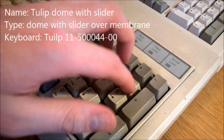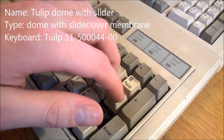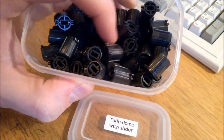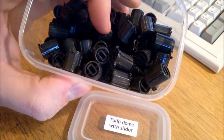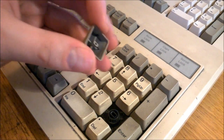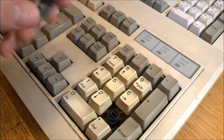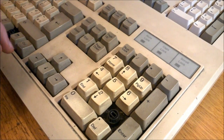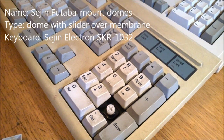Tulip dome with slider: these sound a bit hollow and fairly loud, but they're actually quite good — very snappy and satisfying. They've got funky, chunky black sliders which are quite massive and Alps-compatible. The board itself is quite well built with double-shot Alps-compatible keycaps and single-unit modifier keys, which are a nice find. The stabilizers are a bit weird though. Overall 7.5 out of 10.